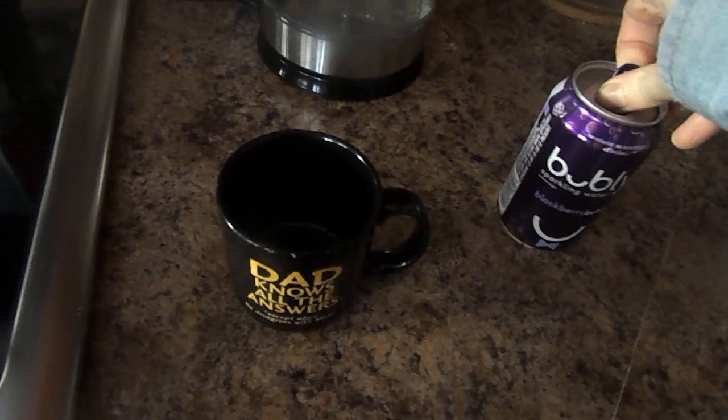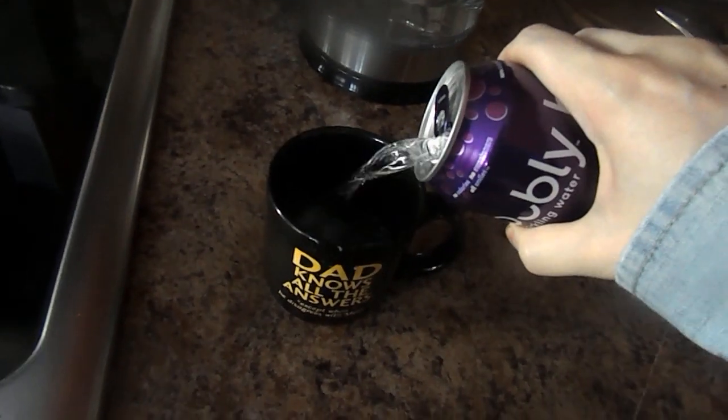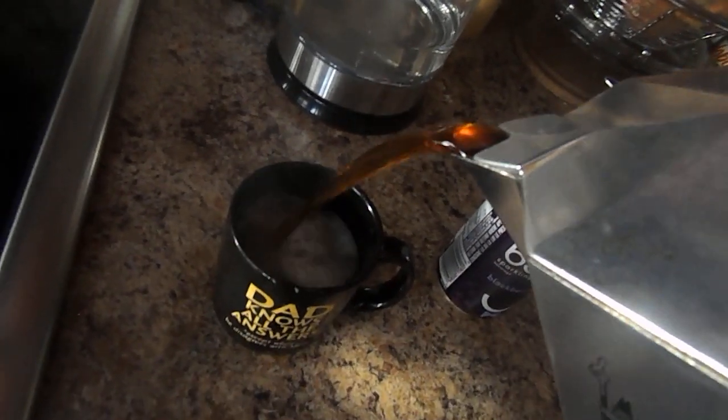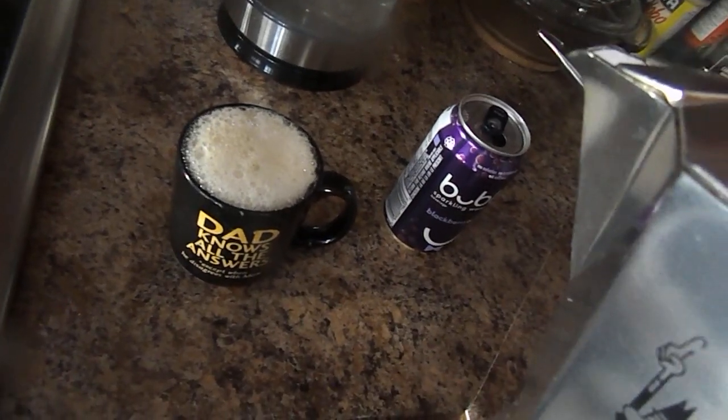First thing you gotta do is open up this Cubly Blackberry carbonated water and you pour it into this cup. Then after that you pour this carafe of coffee into a cup. Then you gotta let it settle.